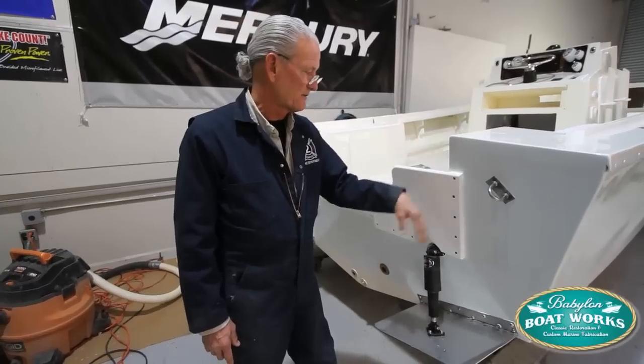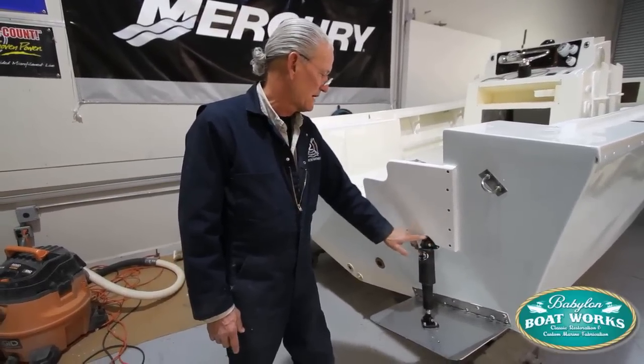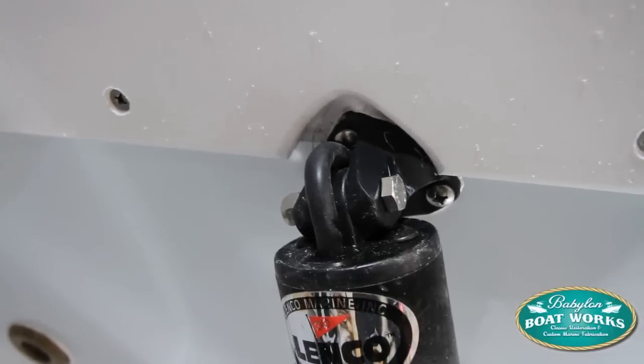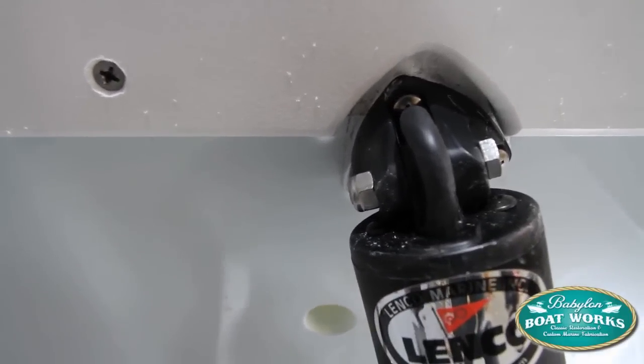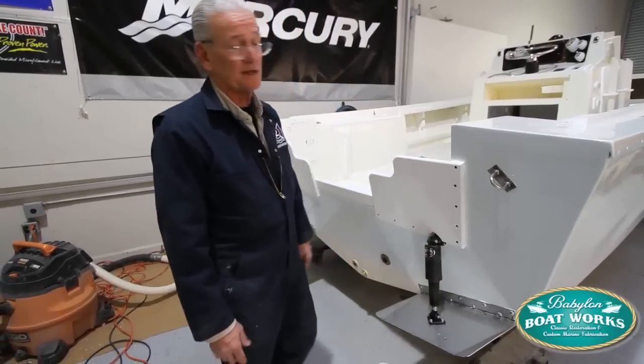So we had to remove the splash guard, cut a notch, finish it off nicely, round it off, then mount it. That was time-consuming, and that's what happens.